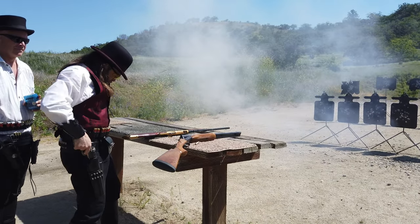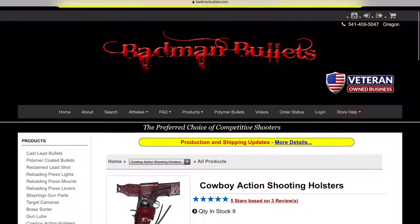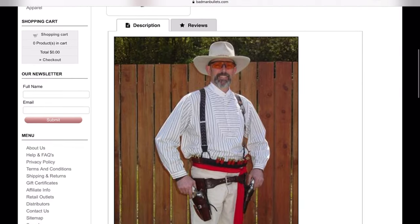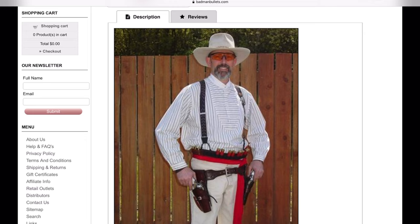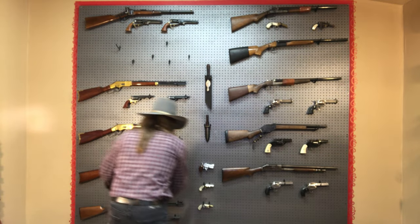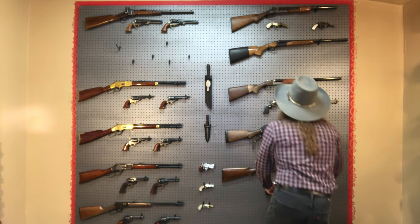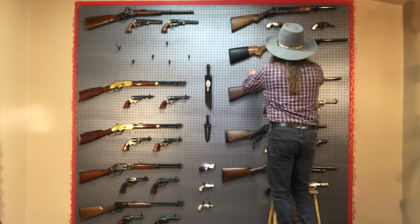The current holster rig I'm using is by Ted Blocker. It's a Drifter rig, named after my pard Mid Valley Drifter. This is a dropped holster rig, which is a far cry from what I started with, but this dropped rig does help in getting the longer barrels out of the holsters without having to draw your elbows up past your ears.